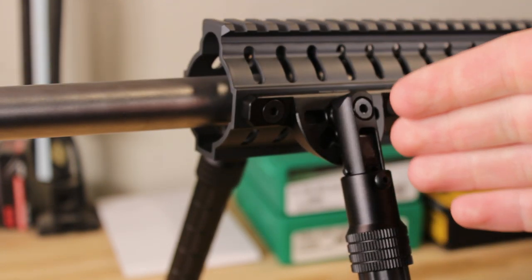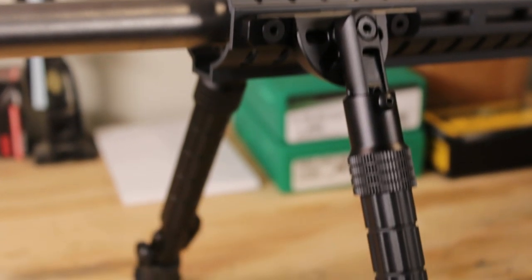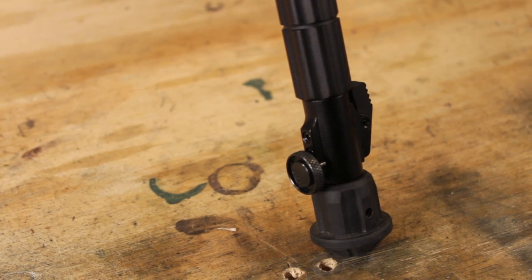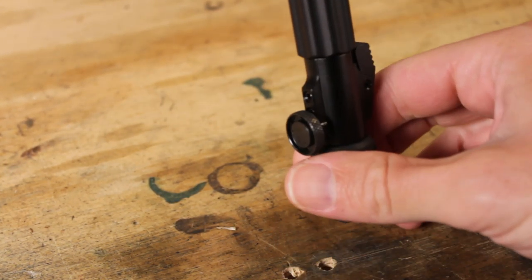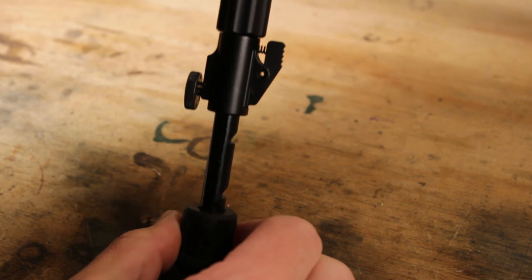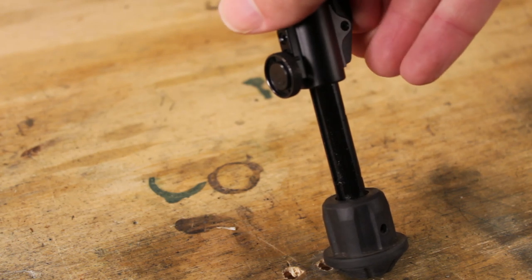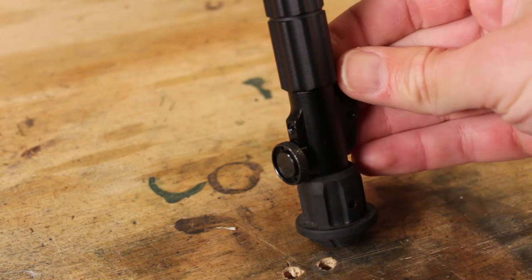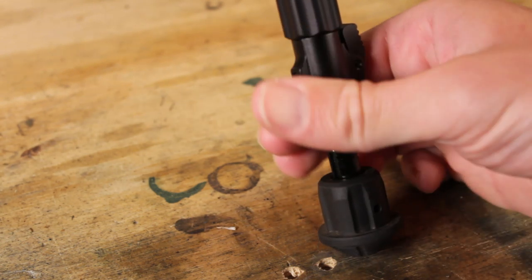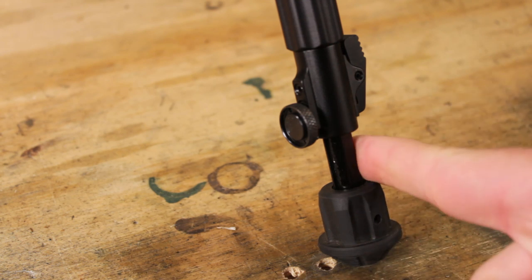If you need to adjust each of these legs independently, you can do that since each one is an independent unit. This button right here is going to allow you to extend the legs. All you have to do is just lift up the bipod, pull out the leg, and that's going to run through a series of notches on the back side and lock into place with this little button. In order to stow, just press, and then the weight of the rifle will come down and retract everything. If you want a midway point, you can pull this out and then twist the thumb nut right here to get a very precise point for leveling on uneven terrain.